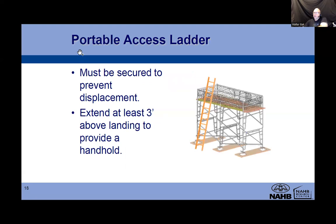Portable access ladder rules: the ladder must be secured to prevent displacement - same rules as we covered in last week's lecture on ladders. Tie off from the top and secure from the bottom. Extension ladders must extend at least three feet above the landing to provide a handhold. Remember that three-foot rule.